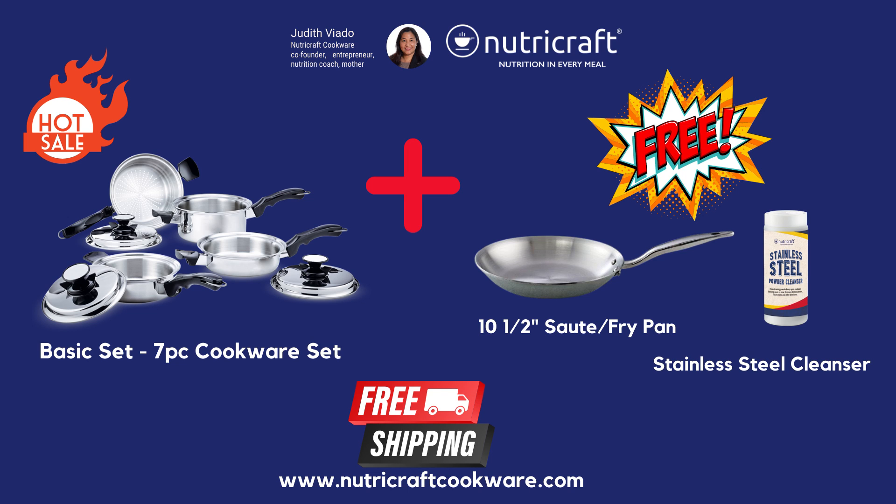Purchase our NutriCraft Cookware Basic Set, a 7-piece cookware set made of 316T Titanium Stainless Steel, and receive a free 10.5 sauté fry pan, also made of 316T Titanium Stainless Steel, at no additional cost.